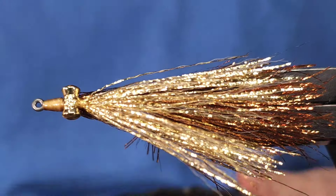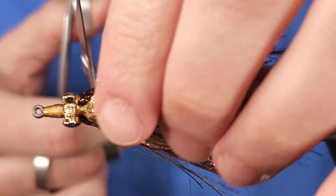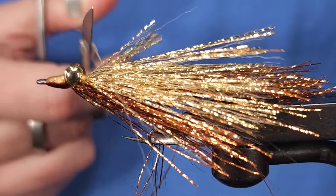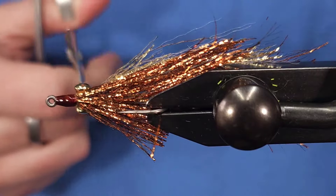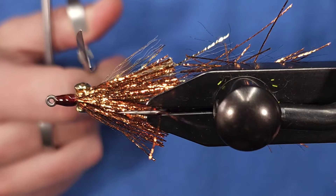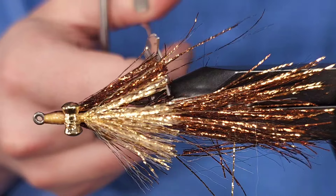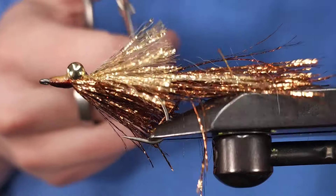Now I'm going to trim this up. I'll bring my scissors in behind the dumbbell eyes, slide them in, and slide back to the hook bend so the front section is one uniform length, then go around the hook shank until it all looks the same. By sliding the scissors in before the tail section, I'm missing the tail when I trim. A long pair of scissors — like these Renomed extra-long blade scissors — are super useful for this. A four-inch pair works too, but long blades make this step easy.